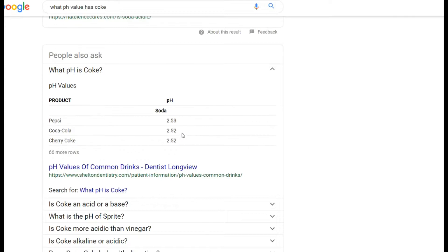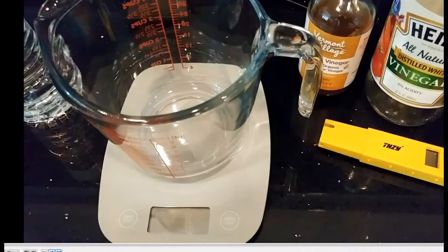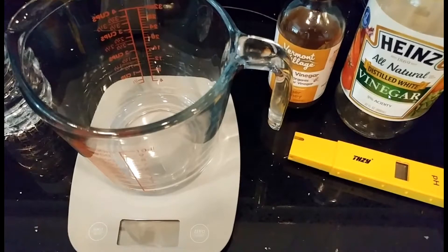Cola's pH is actually really close to vinegar, which is crazy. If you try to drink pure vinegar, you'd think you can't drink it — and I don't recommend drinking a lot of it. For concentrations above 5%, it's really only for cleaning. At 5%, I'd consider that the maximum for drinking, and even then just sipping — maybe an ounce or so. The pH is really low.